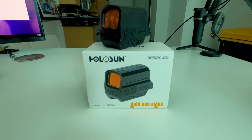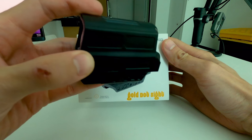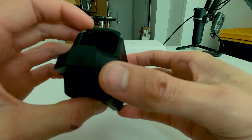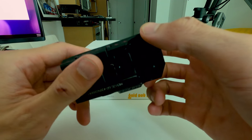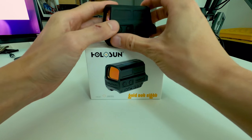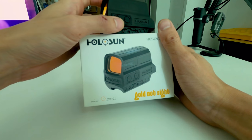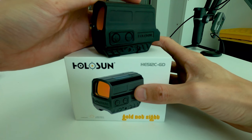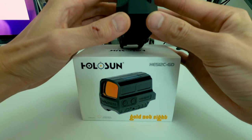Okay, gotta update on the Holosun HE512C-GD — that's the gold dot reticle. I bought it January 15th, 2020, and right now it's March 8th. I found the issue yesterday, March 7th, last night as we were packing up, loading the rifles into cases and checking our optics and everything we're going to use for the range.